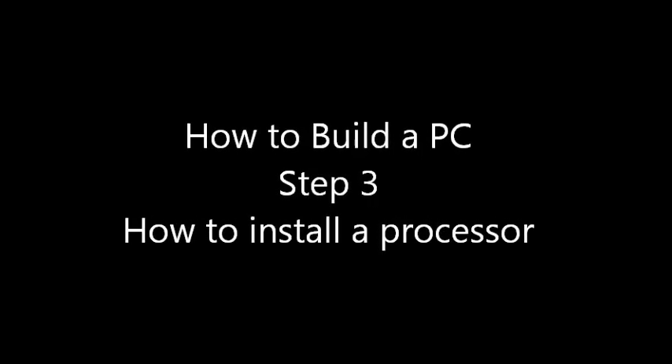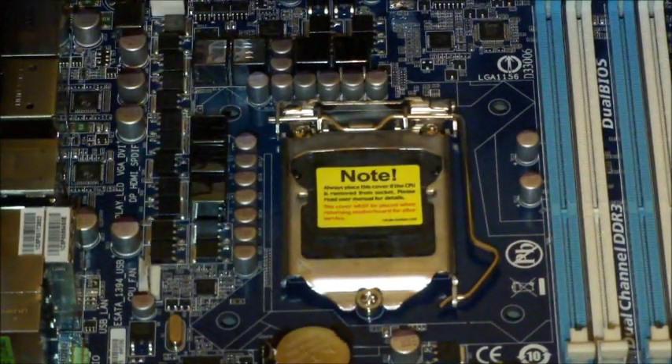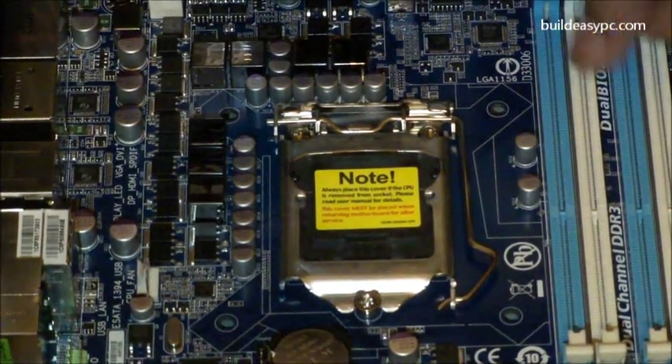Step 3: How to install a processor. This is an Intel 1156 CPU socket.